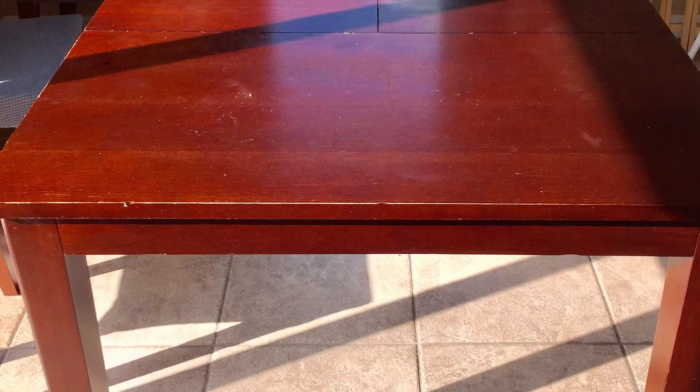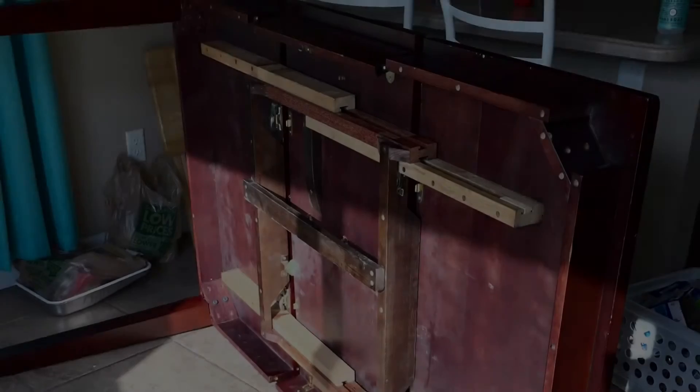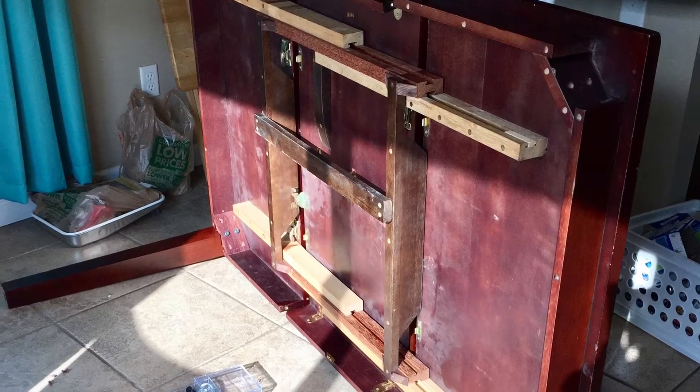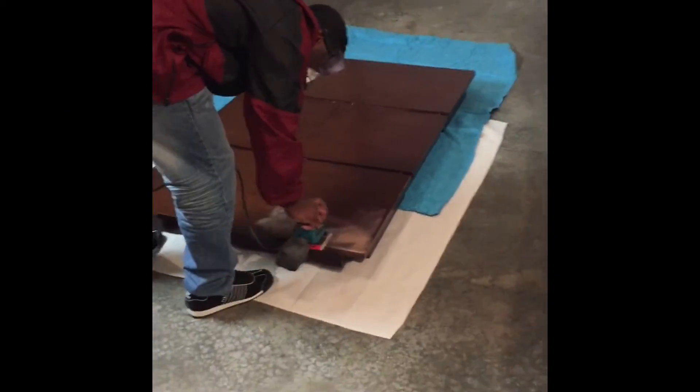Here is how the dining room table looked before — it was a cherry wood color. The first thing we did was flip the table over and remove the legs. Next, we brought the table into the garage and my husband started the sanding process.